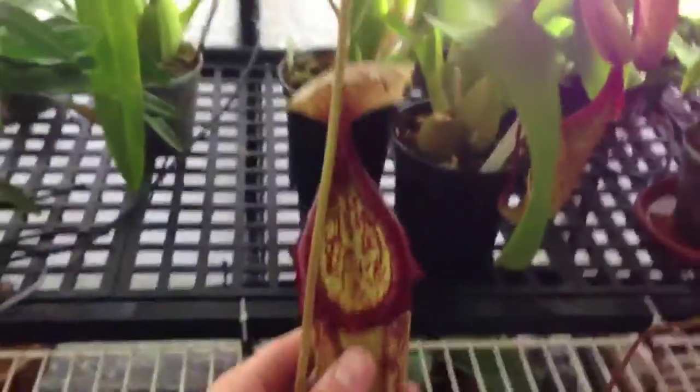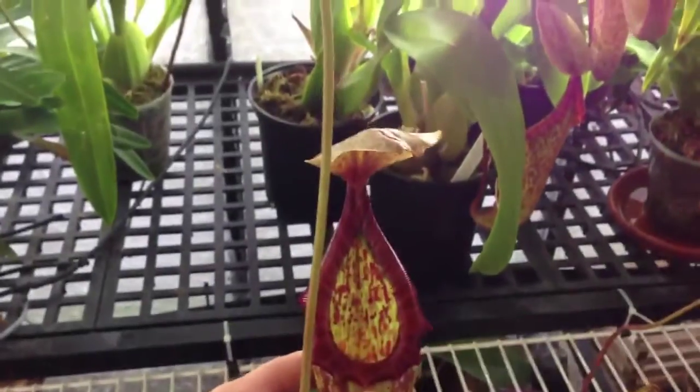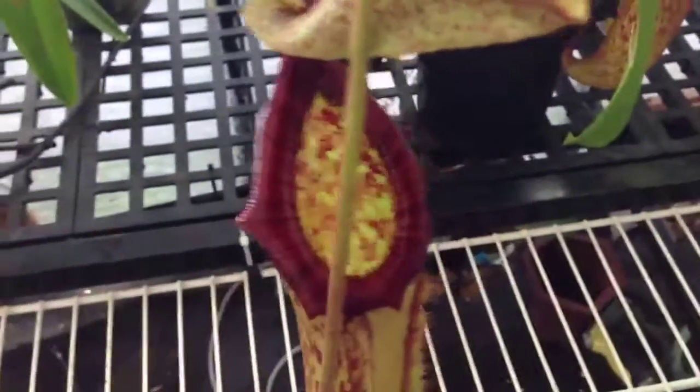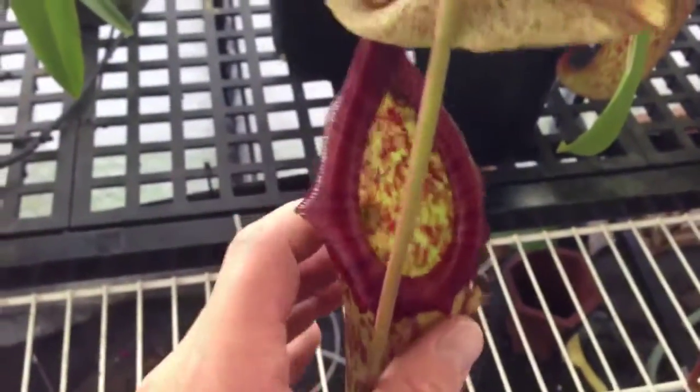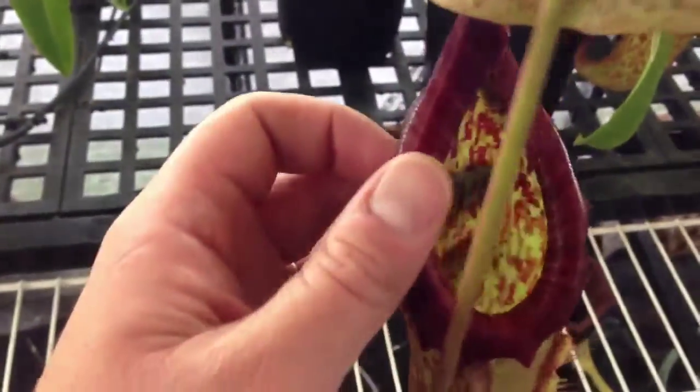This is probably the biggest pitcher. I would say it's a foot from the top of the lip to the bottom of the tube there. I love the color pattern and the big flare on the lip right here.